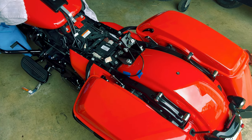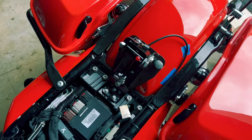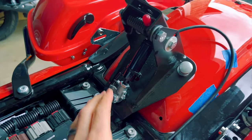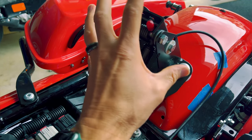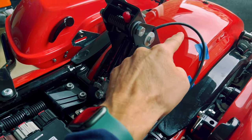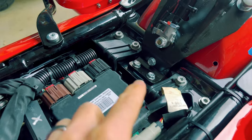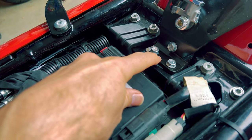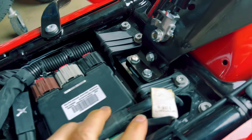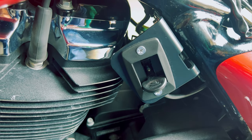This comes in three different pieces. This is the actual main assembly — it comes completely assembled. This whole assembly is one piece. This cable is a separate piece. And this little mounting bracket down here is a third piece. Actually there's a fourth piece because the cable runs to this mount.